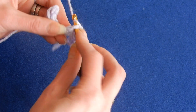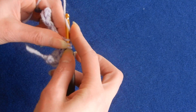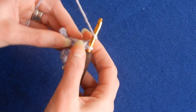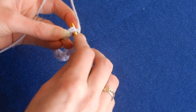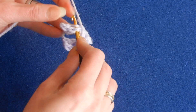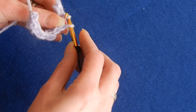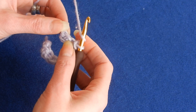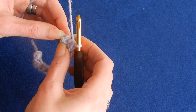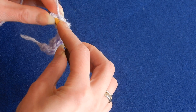The next stitch is a slip stitch, then half double crochet, and so on. It's really easy. Next one is slip stitch, then move to the next stitch — half double crochet. Yarn over the hook. Next stitch is a half double crochet. The next stitch, which is this one here, is a slip stitch. And sometimes this one is going to be the stubborn one.